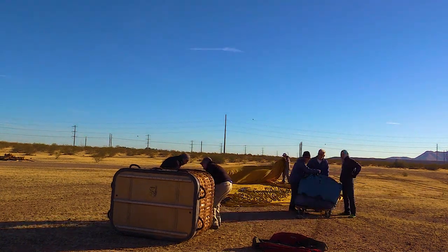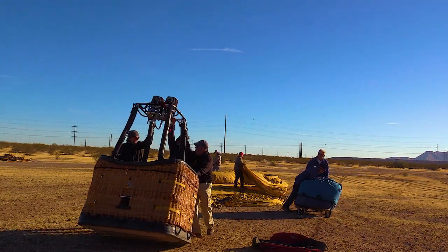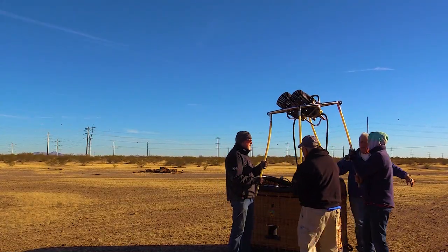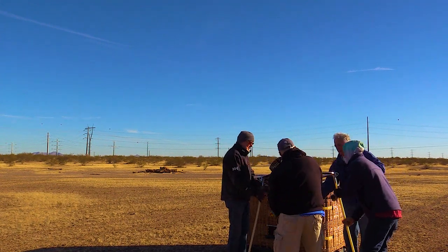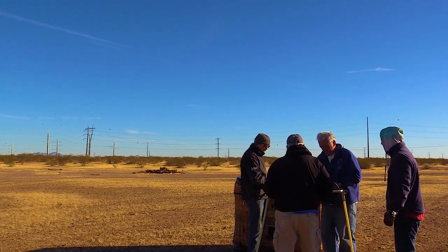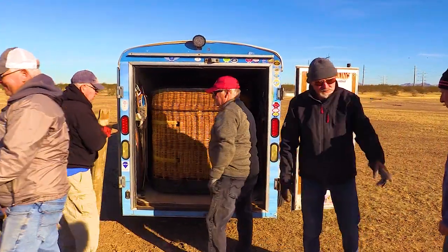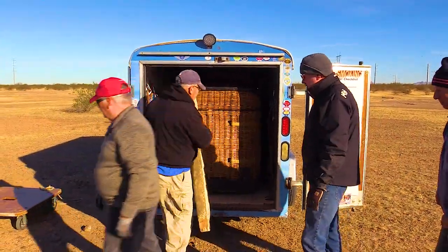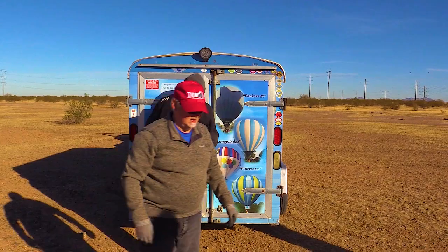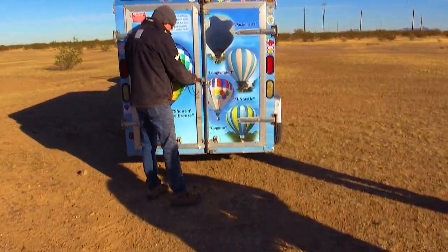What sets Head Balloon Inc apart is their commitment to providing customized experiences — whether it's a romantic sunrise flight, a special celebration, or a corporate event. They tailor the adventure to suit your preferences, making each journey a unique, memorable one. And this one was definitely a unique, memorable experience. This flight crew is retired and no longer does commercial flights — they just do flights for friends and family.